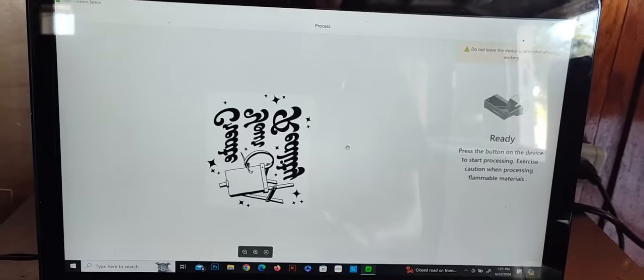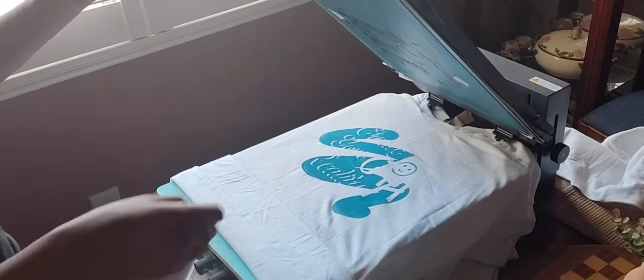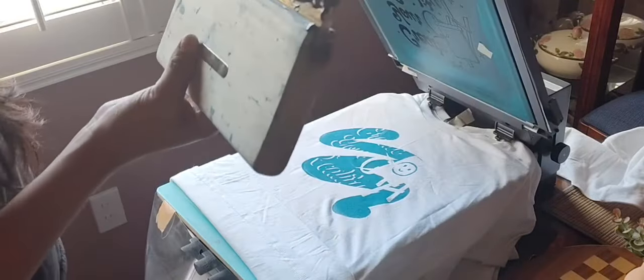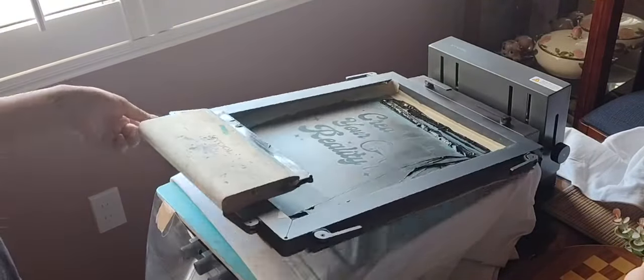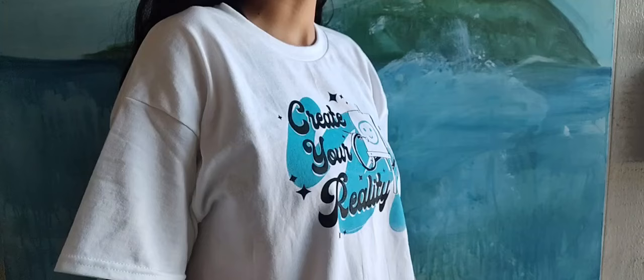Time to burn screen number two. By utilizing this acetate sheet that came with the kit, I am able to align my second screen with my first screen design, adjusting the t-shirt and shifting it back and forth in order to get the design just right. So satisfying to get the alignment just right, and now I'm done.